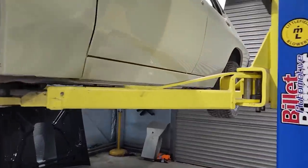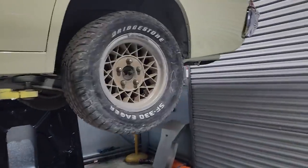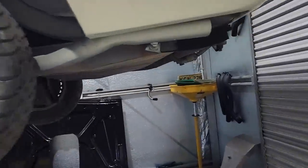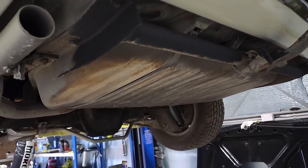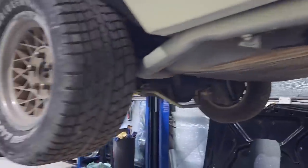Tomorrow I'll probably do the fuel tank. I actually noticed that you can buy fuel tanks from Rare Spares — a brand new tank and sender is around $900. I might just try to flush it out first; I'll see what it looks like and go from there.